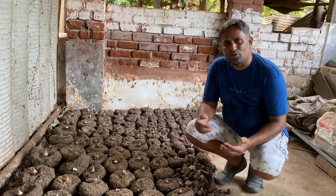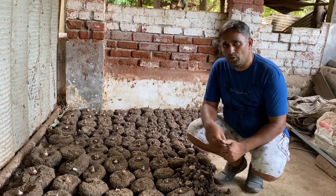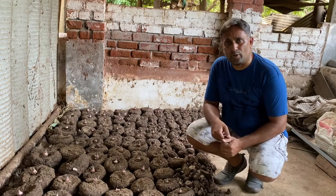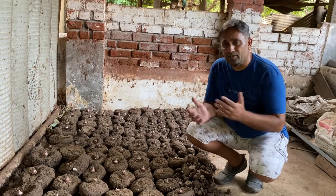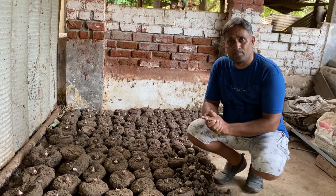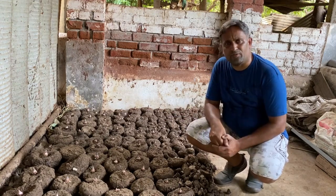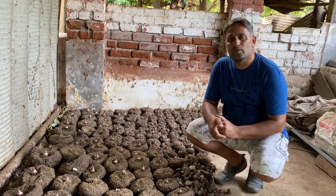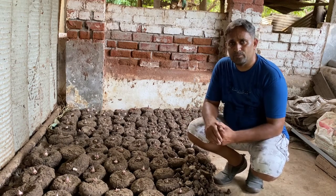Hello friends, welcome again to my channel Organic and Hydroponic Urban Grow Pro. Do you know how elephant foot yam is grown? If you're interested in growing elephant foot yam in your field organically or in your home garden or in a pot, what are the steps you need to follow to grow it successfully? Today in this video I'm going to share all the information about growing elephant foot yam in your field organically.